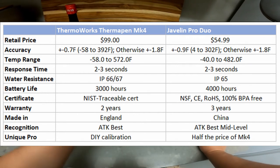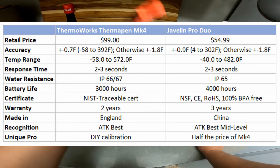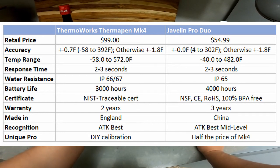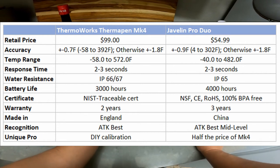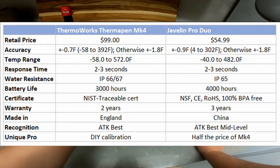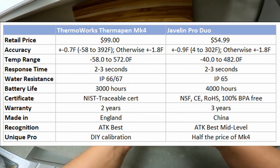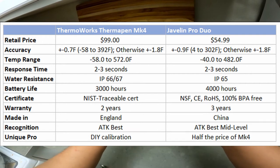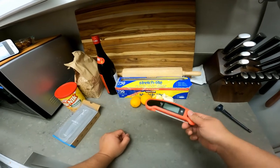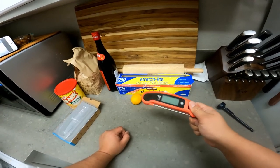At $50 less, the other differences were at extremes I don't really need. I just want something that works, is quick, and is tested by people with more experience. One thing that would really suck is paying $100 for a thermometer and then dropping it and cracking it — that would be crushing. At $54, it doesn't hurt as much. So those are the reasons the Javelin Pro is the one for me. On paper the Thermapen wins, but realistically $50 is pretty damn good.